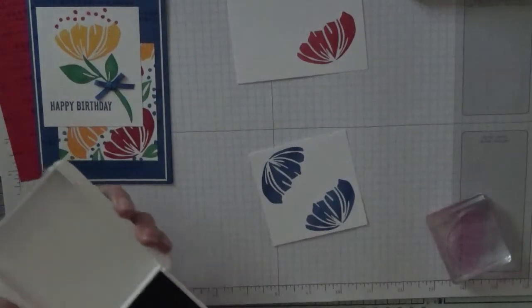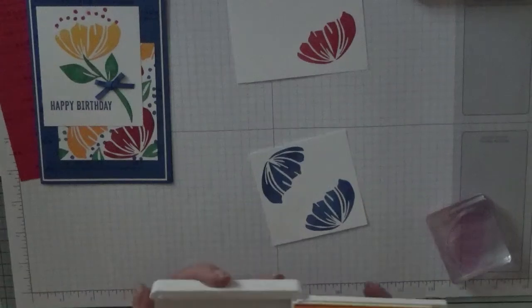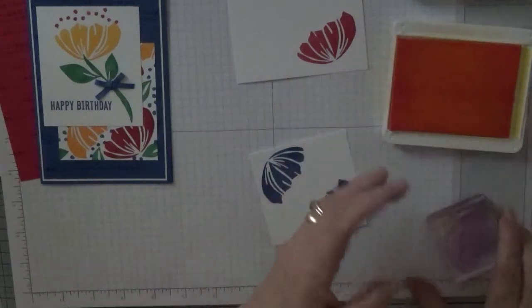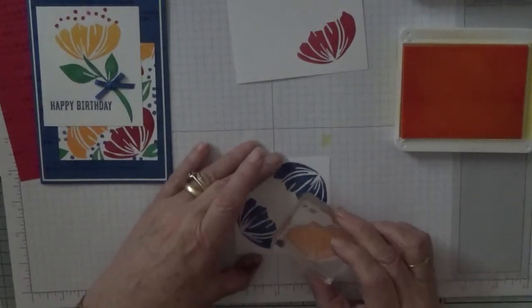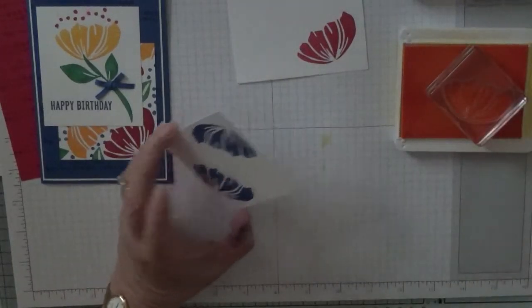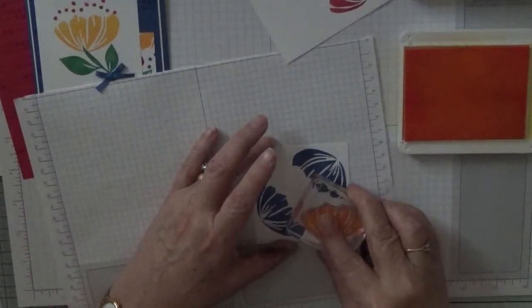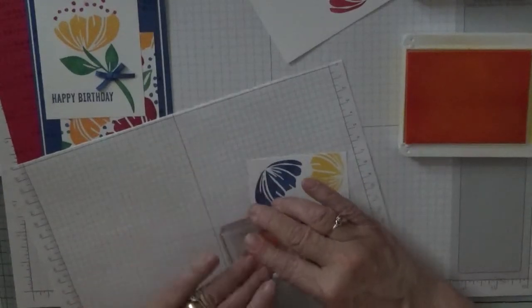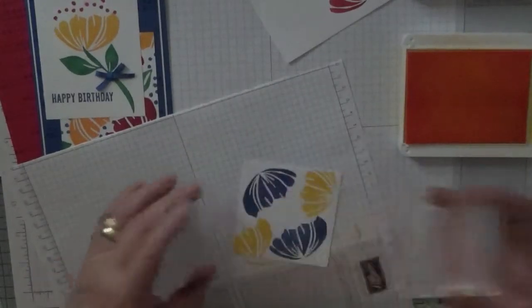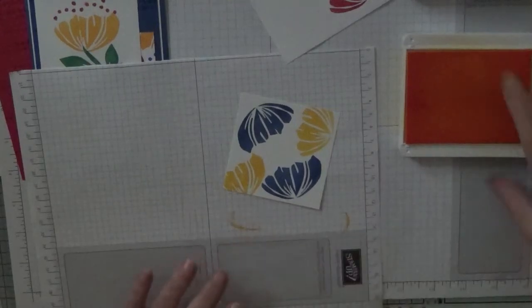That's the end of the blue. Now we've got Pineapple Punch, and we're going to stamp off a flower there and stamp off a flower there on scrap paper first before stamping onto the card.